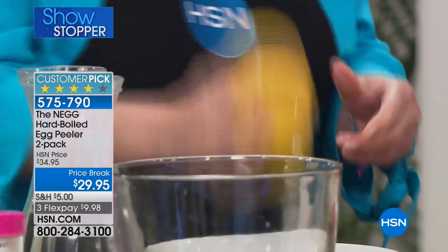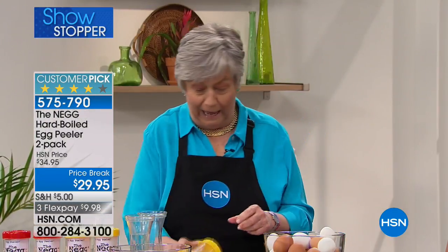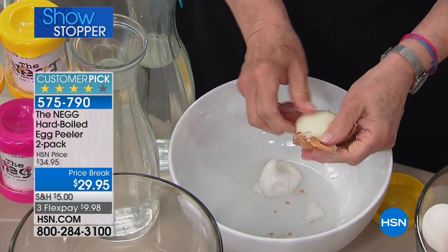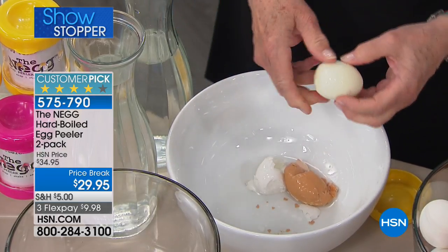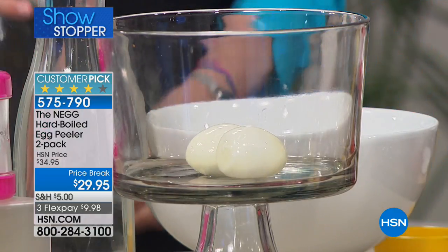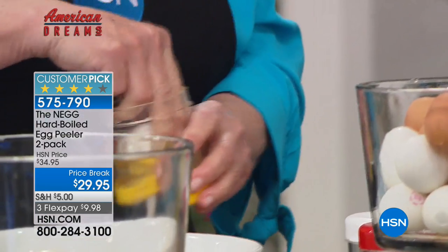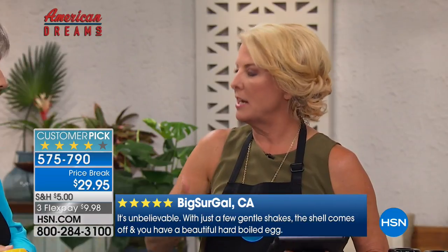I can do a dozen eggs in four minutes if I didn't talk so much. I've really been since Thanksgiving of last year trying to change my eating habits. Eggs have become really important — I need really quick-to-go food because I'm always on the run. I have our great Dash egg cooker, it cooks like 12 eggs and it's really nice. But the difficulty is the effort of having to crack them and peel them, which stops most of us. Having this changes how we can even eat on a daily basis.